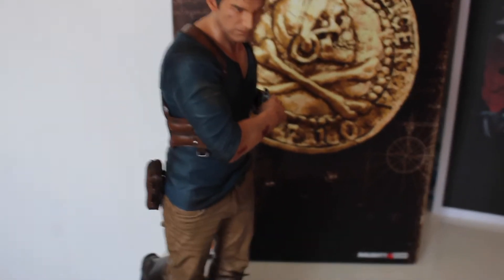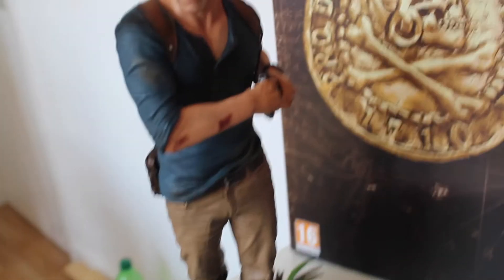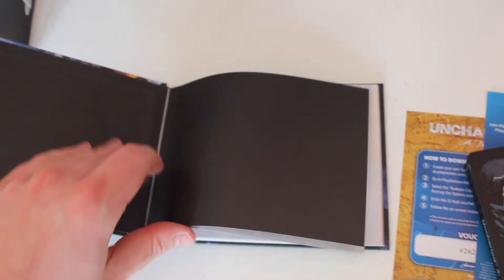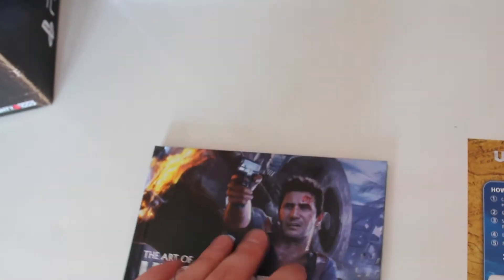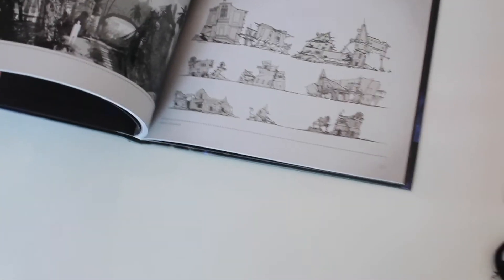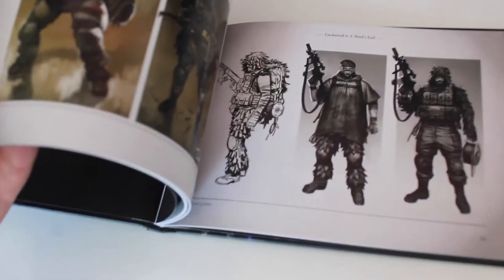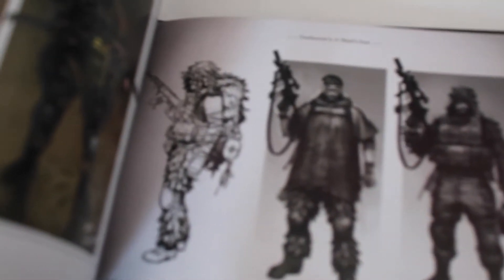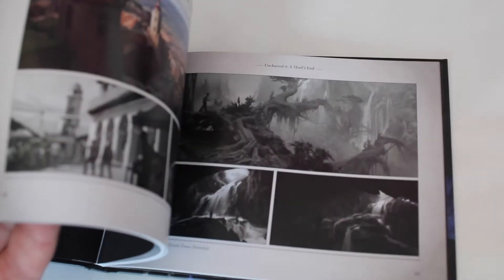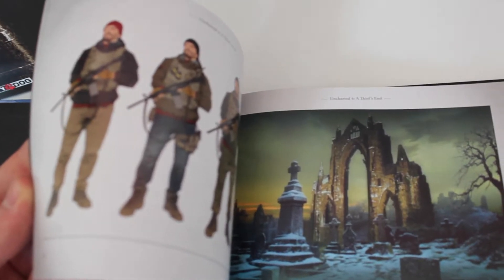Here's a little more detail on what comes with the collector's edition box. Obviously there's the 12-inch Drake statue and the art book — I think there was one for Uncharted 3 as well, but it was in-game, so they didn't make a separate book. In this one you can find the characters, some buildings, and pre-production sketches. These are from before they made the game. There's also landscapes and soldiers — I believe those are enemies.